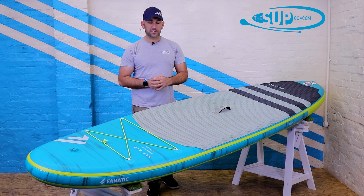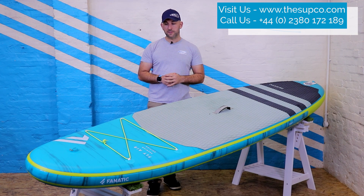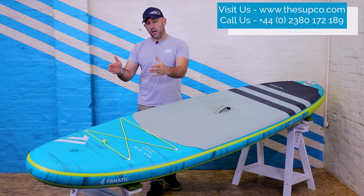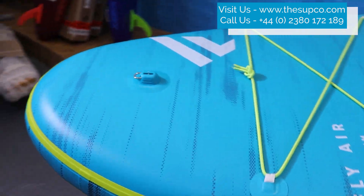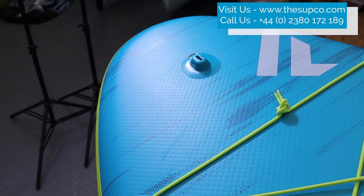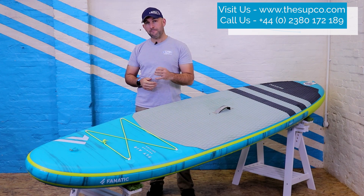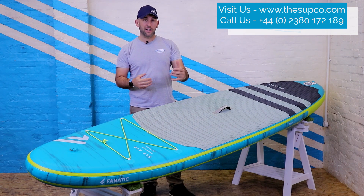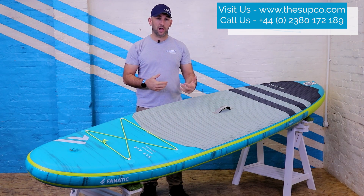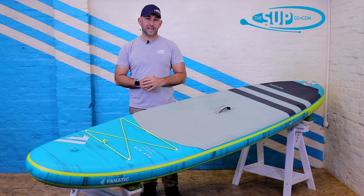Let's run you through from the nose down to the tail, as we do in all of our SUP Company videos. It's very clear early on in the overall shaping of the board that it is an all-rounder, with this very wide all-round nose shape. It kicks in quickly to its overall width of 33 inches, which means masses of stability — no bad thing in an all-rounder, particularly one with relatively high volume like this, which will work well for people up to around 105–110 kilos.